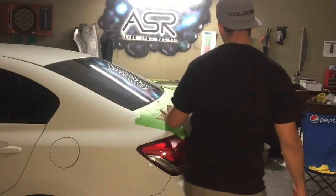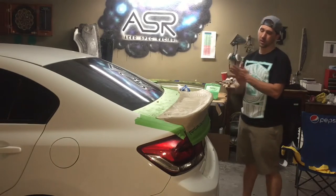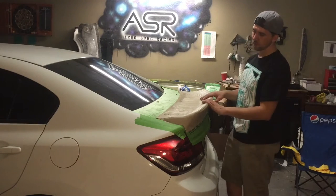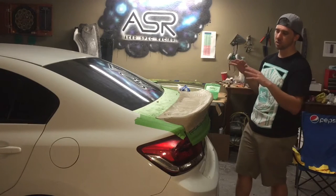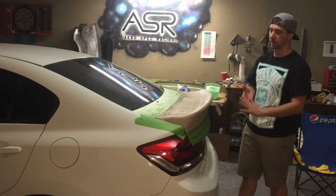All right guys, so this is where we're at right now with the claywork on the ASR duckbill for the 9th gen. Right now I'm probably only about 40 to 50% done with the claywork. There's still a lot to be done and a lot of shaping, but now you can start to see the general idea of what's going on and where I'm going with the design.